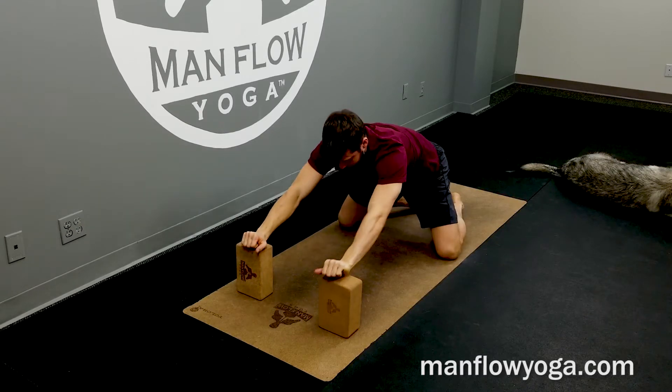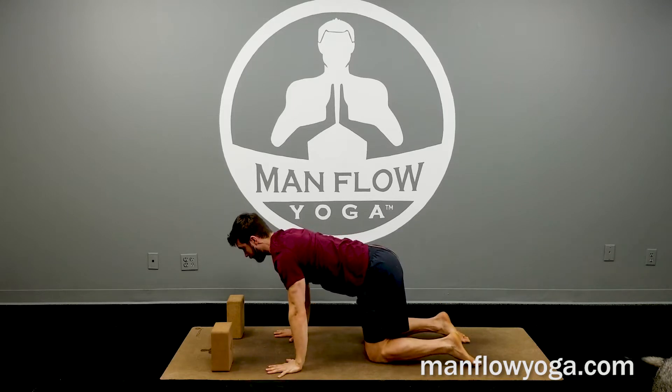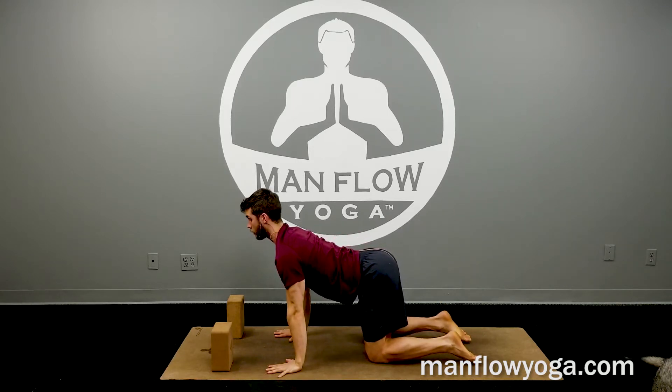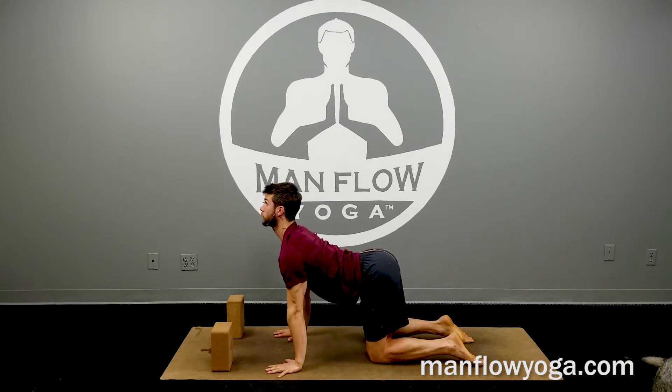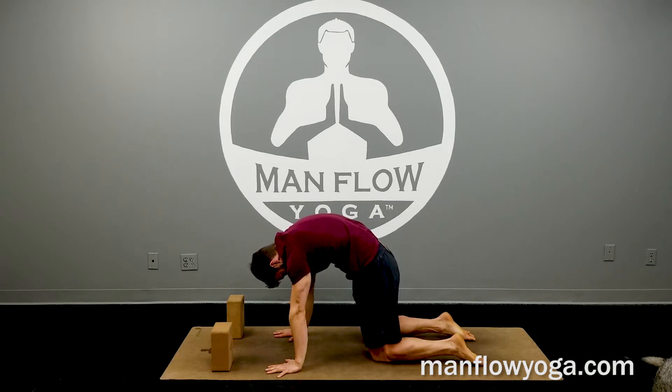Go ahead and come up. Take it into a cat-cow. Hands under your shoulders, knees under hips. Inhaling to arch — focus on lengthening your upper back and your neck. Exhaling to round, keeping your abs tight, legs squeezing toward one another. Five total — make them nice and long.